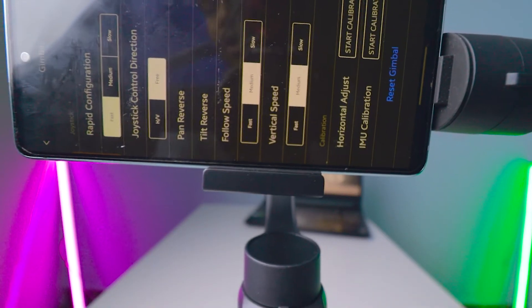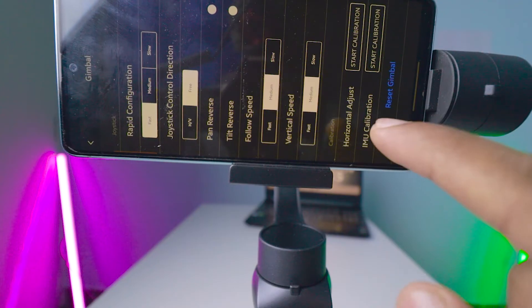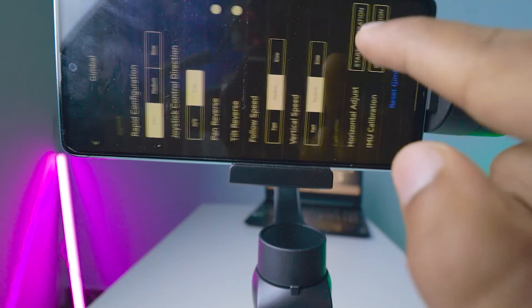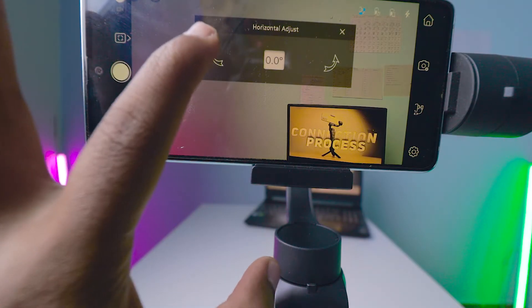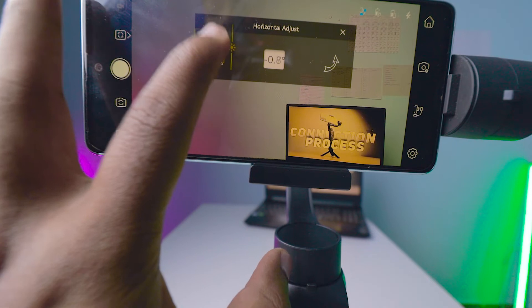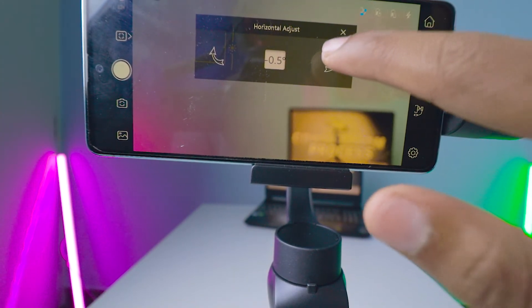At the bottom you can see the calibration options: horizontal adjust and IMU calibration. First I'll start with the manual adjustment, where you adjust it like this. You can see the mobile is rotating — if I touch it like this it rotates anti-clockwise.